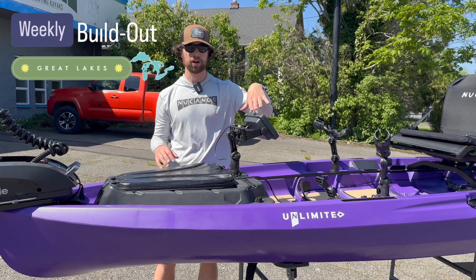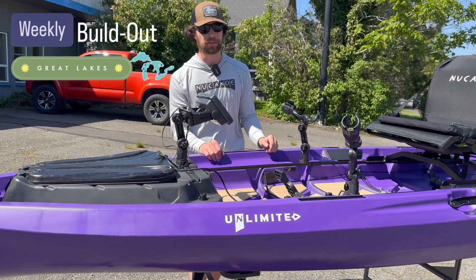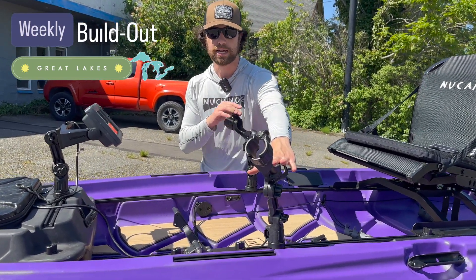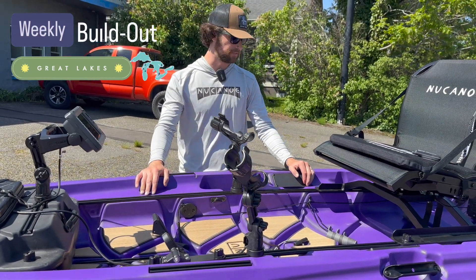The battery is going to be for our fish finder — whatever fish finder you want to run. But it's going to be important as we're out in the Great Lakes doing some deep water stuff. We have our TRS system and we have two Omega Pro rod holders. These are great for running Dipsy Divers, so you can hit that deep water and fish effectively.